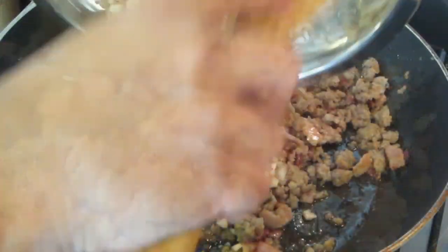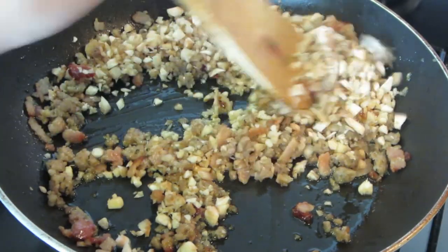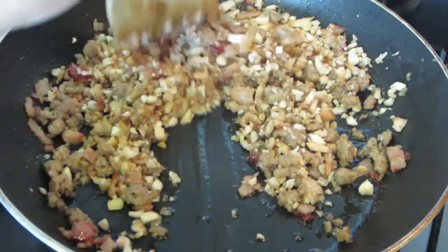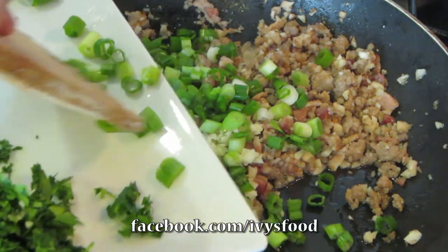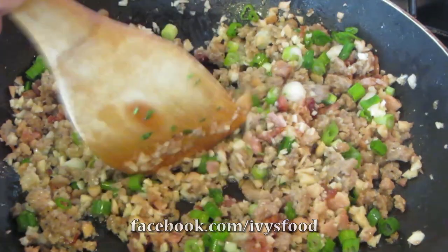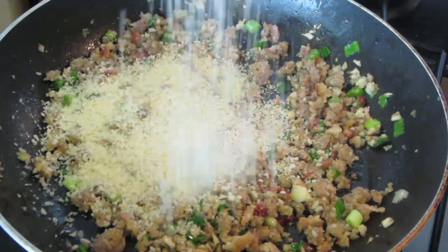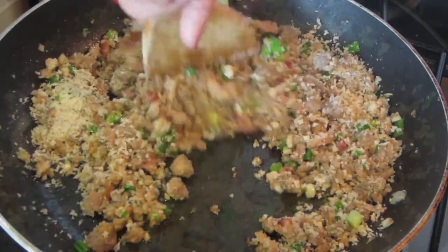Once the meat mixture has browned, you want to add the mushroom stems and mix. When the stems start to brown, add your garlic and green onions and mix. Add your panko bread crumbs and combine evenly with the other ingredients.